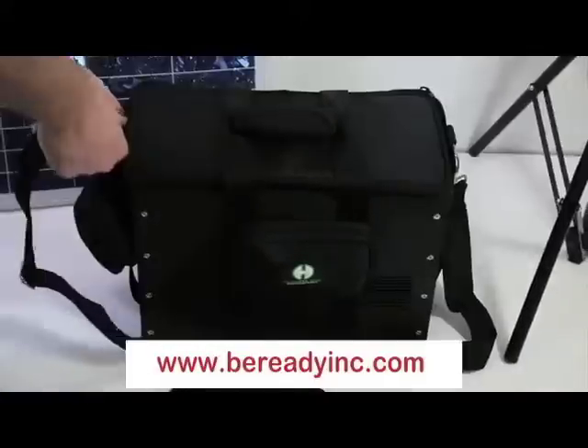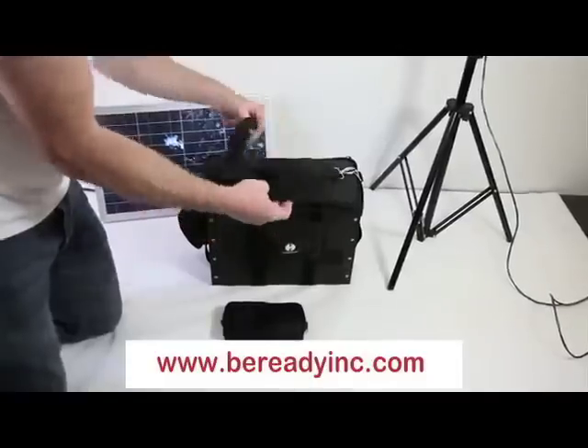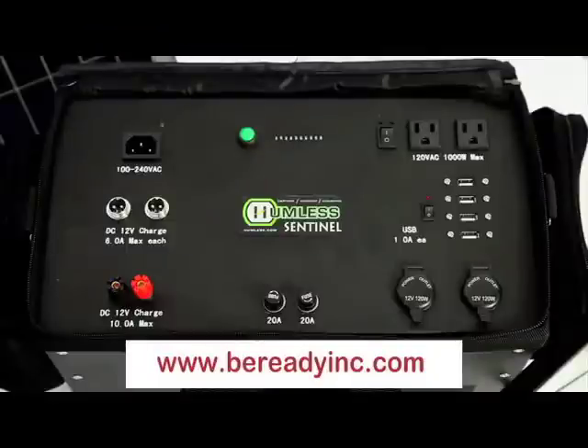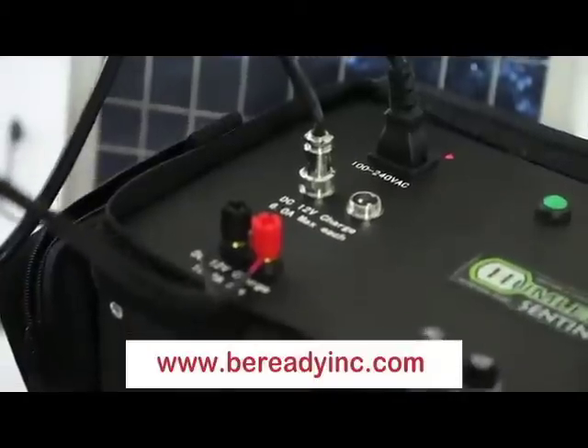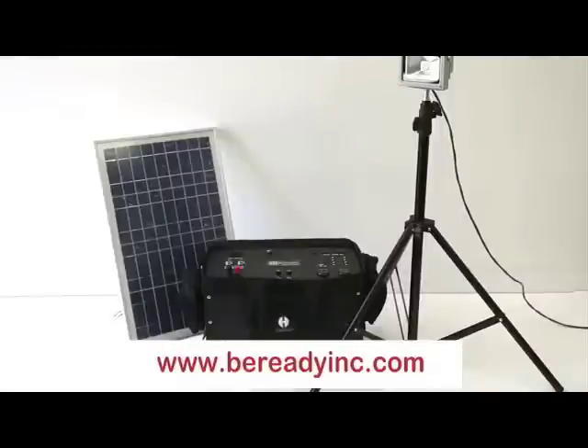As you can see, the Humless Sentinel is our answer for portable, reliable power. Utilizing advanced lithium technology, we provide a battery that is two-thirds lighter, has five times greater recharge life, and is 20 to 30% more efficient than the traditional lead acid counterpart. If you are looking for power that you can use anytime, any place, anywhere, and for anything, then the Humless Sentinel is the right solution for you.